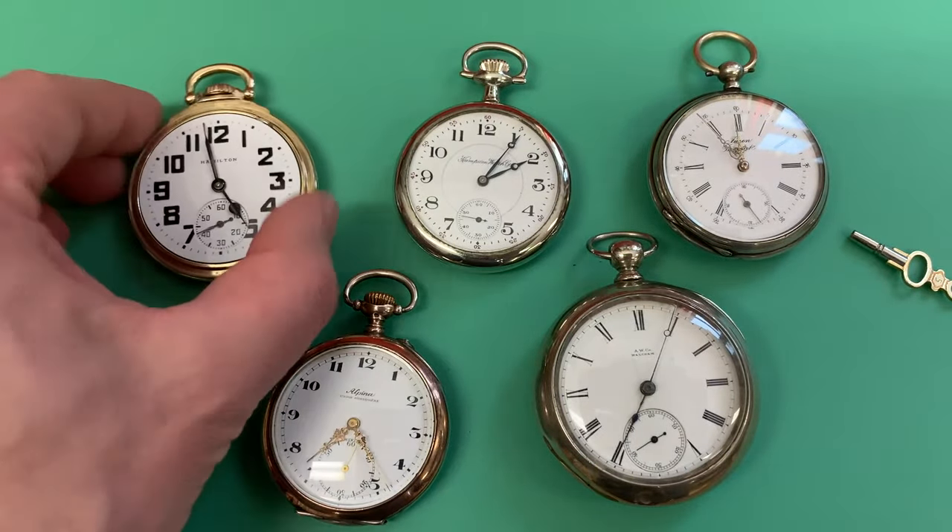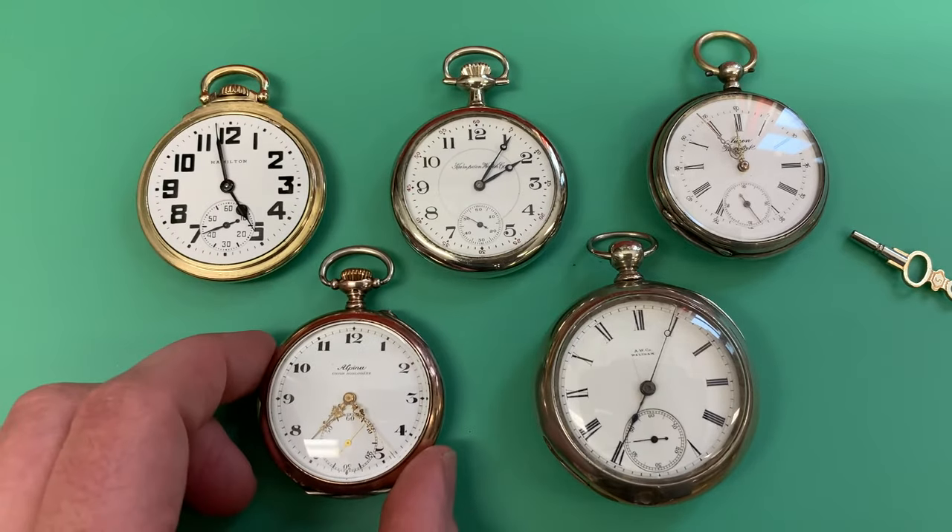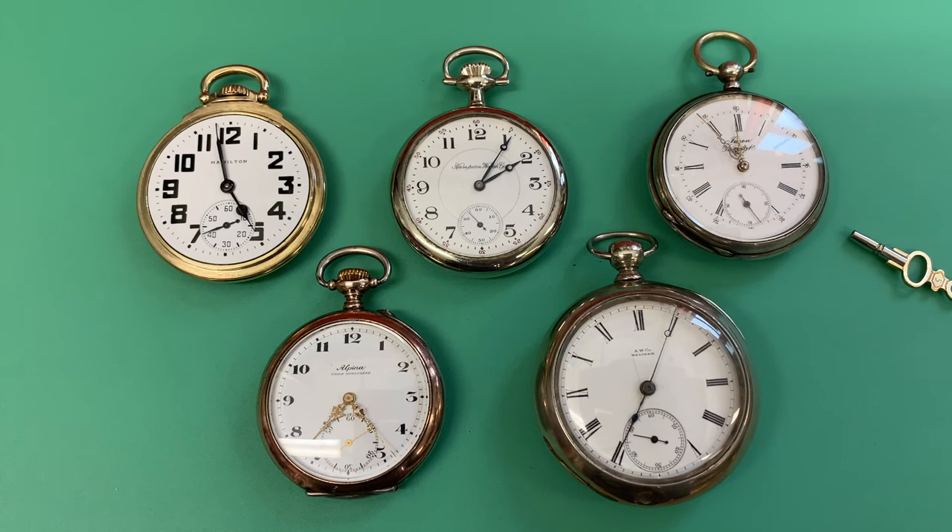Thanks for riding along. I hope this is helpful as you learn how to use a pocket watch you have or to evaluate one you're thinking about purchasing. Thanks for watching.